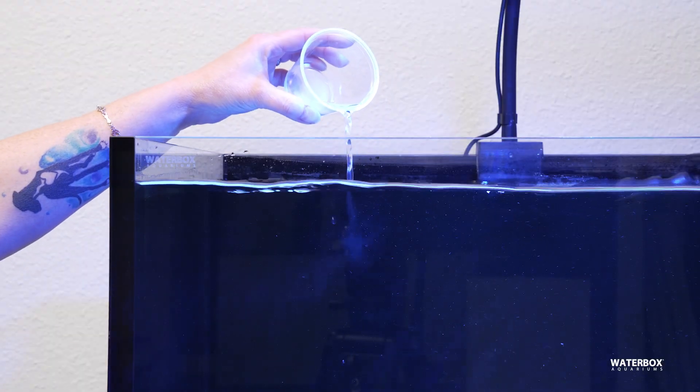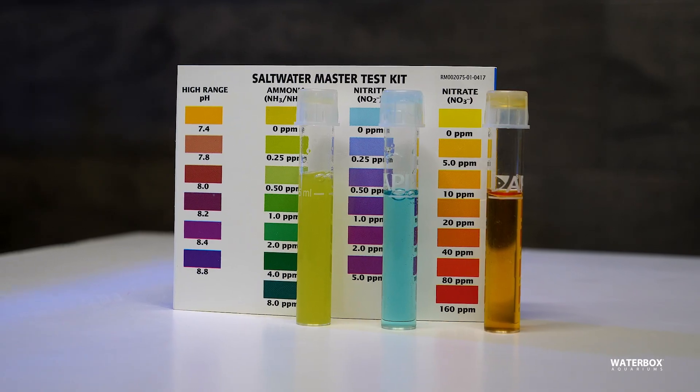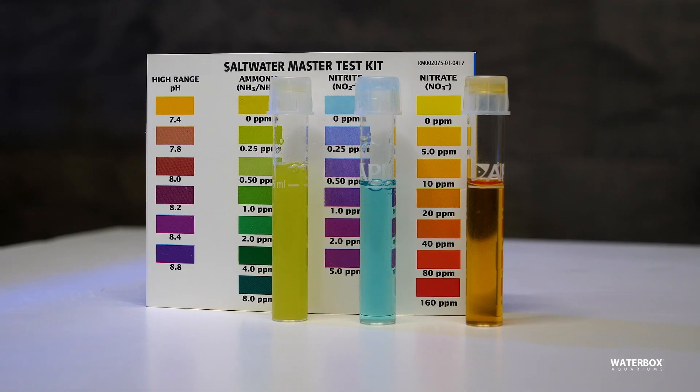For any cycle, you need that waste product in there to start building up that bacteria. You're going to be feeding your aquarium every few days with fish food, but you're also going to need to test your water regularly. We suggest doing it every two or three days to monitor how the levels are looking for ammonia, nitrite, and nitrate.